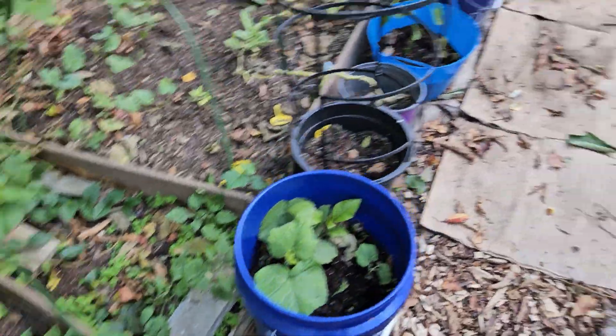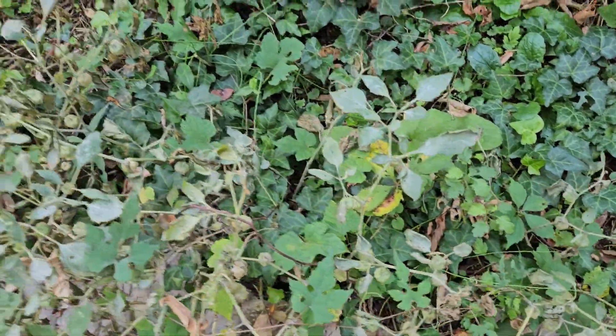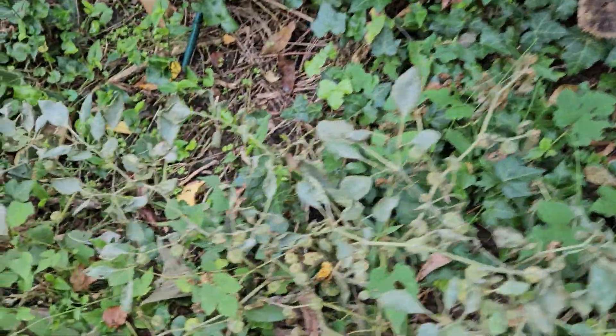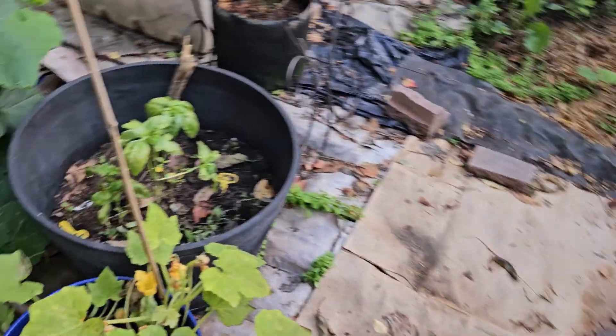Let's check the ground cherries. These are probably just dead — there was too much damage on these. But it does look like the spray helped a little bit.